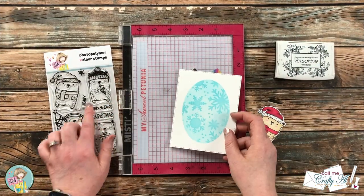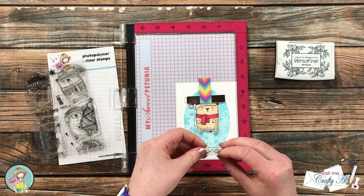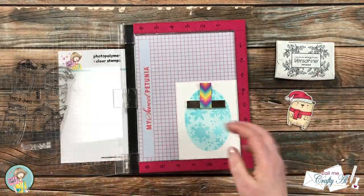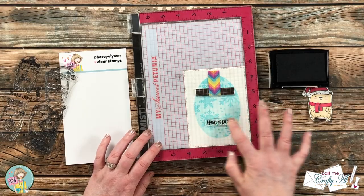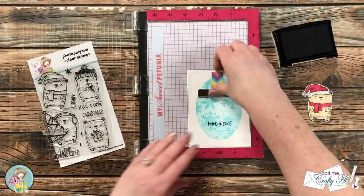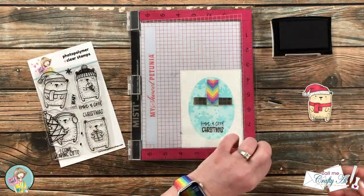Off camera I die-cut the stenciled piece with a stitched frame, and now it's time to get the sentiment added. I'll be stamping right onto the stenciled area, and to make sure my sentiment is in a good place I positioned my bear before placing the first part of the sentiment. To get the words as close together as possible I stamped these at two different times — I used the 'Have a Cool' and 'Christmas' stamps. For both sentiment pieces, once I had them on the MISTI plate I made sure they were straight across using the grid. When I stamp sentiments like this with VersaFine, instead of using my presser tool I gently use my fingers, because with fine sentiments pushing too hard can make it a bit smooshy.